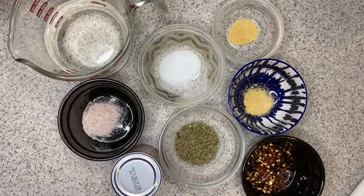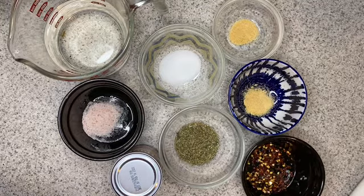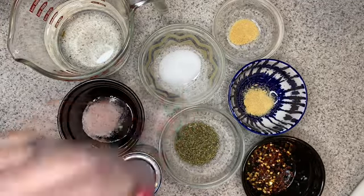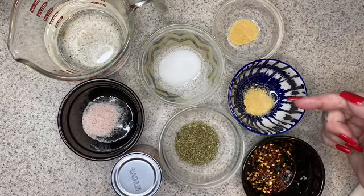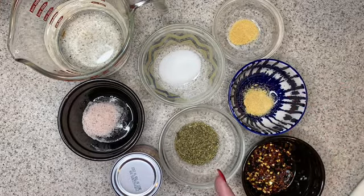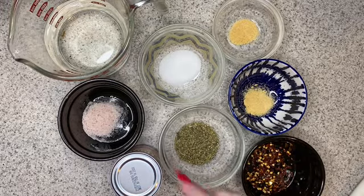The list of ingredients for our marinara dipping sauce is the one and a quarter cup water that we measured, half a teaspoon of salt — my salt is pink because I use Himalayan pink salt, but table salt, kosher salt, any salt is fine — a teaspoon of sugar, a quarter teaspoon of garlic powder, half a teaspoon of onion powder, two teaspoons of Italian seasoning, and half a teaspoon of crushed red pepper flakes, which is optional.